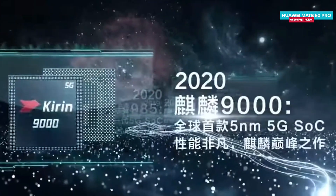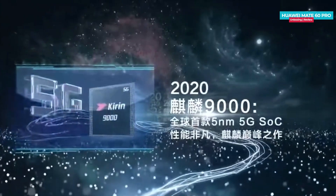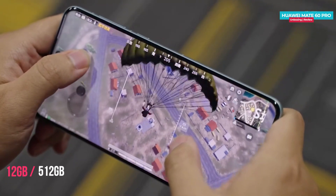The Huawei Mate 60 Pro is powered by the in-house Kirin 9000S processor, which falls in the mid-segment category and is built on a 7nm fabrication process. The highest variant of the phone offers 1TB of storage and 12GB of RAM.